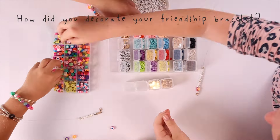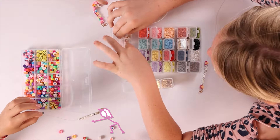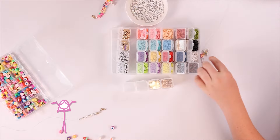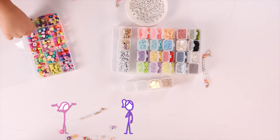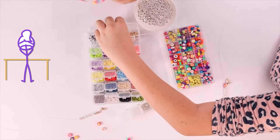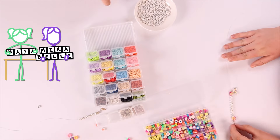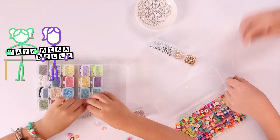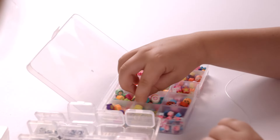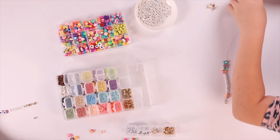How did you decorate your friendship bracelet? I decorated it with beads and cool little eraser things, animals, and lightning bolts. I decorated my bracelet with cool little eraser beads, some charms, and then I wrote my name with letter beads. I also used some eraser beads, had three charms, and wrote my name.